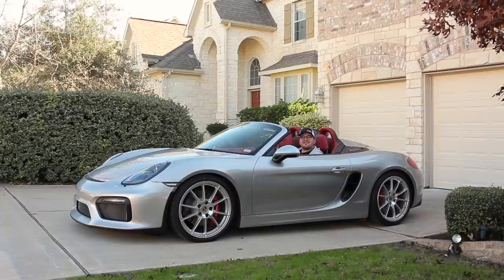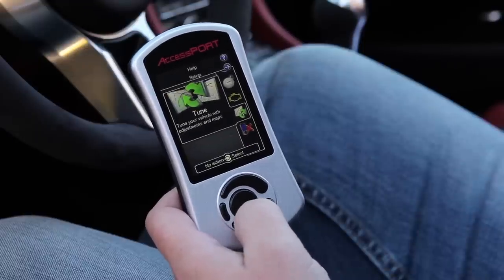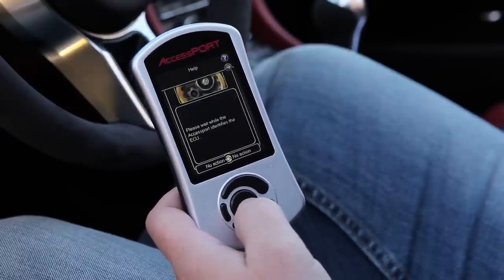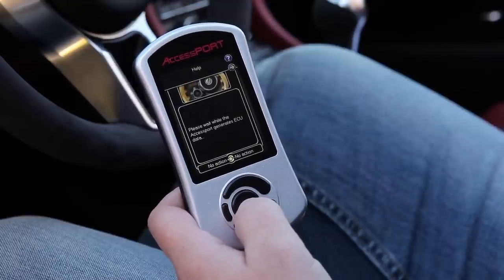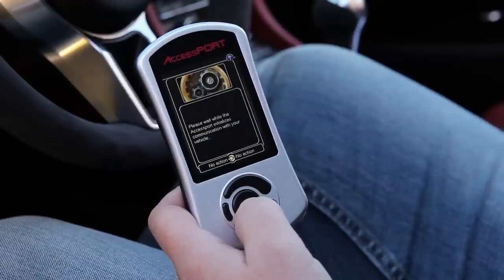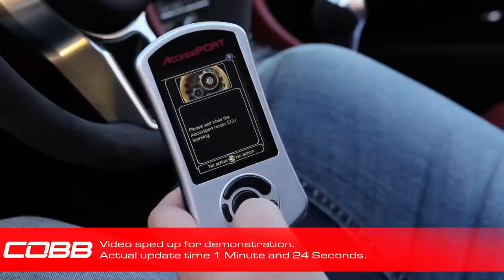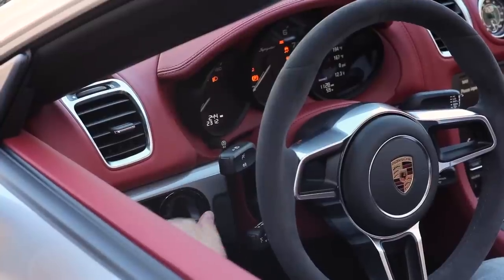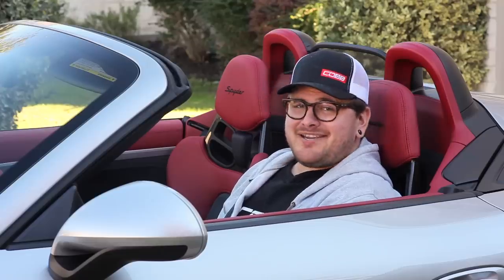All right, so now we've got the key in the off position and the AccessPort's turned on, so we're ready to get started. Let's go to Tune and Change Map, and then we'll just select our map, and away we go. And we're done. So we'll perform a key cycle, and now we're good to go.